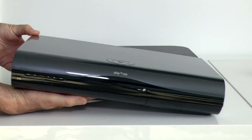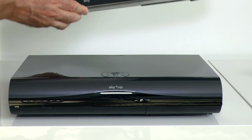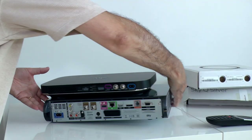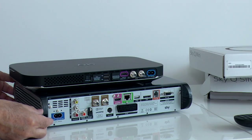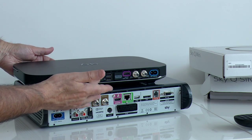Just to get a sense of how small the Silver is - this is my Sky Plus box. It's not particularly big as you can see, but seems absolutely massive with the Silver on top. A look at the rear shows just how neat and tidy the new SkyQ is, even with those unused USBs and covered ports.